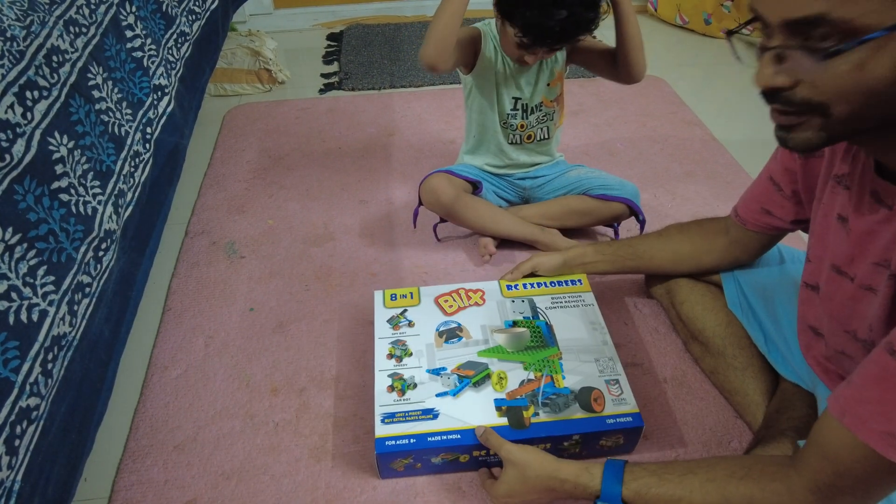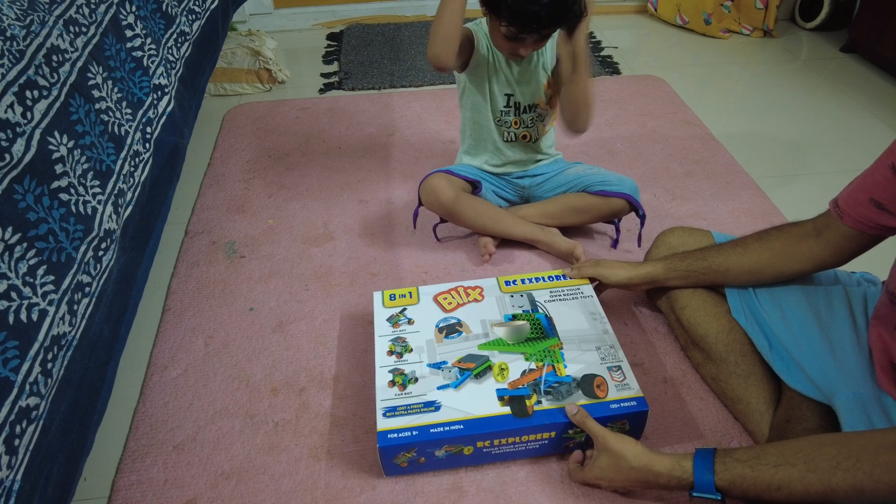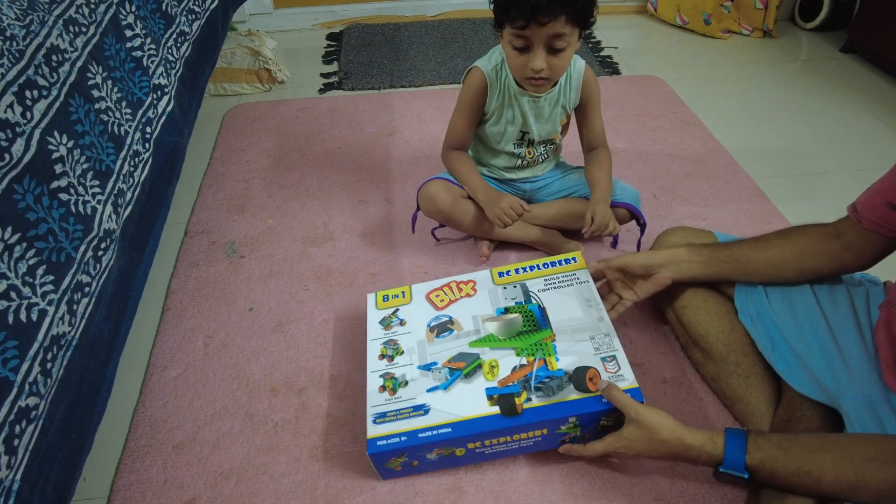They have two models — one is the RC Explorer, which is the cheapest one, and they also have an RC Mega or something like that. I forgot the name. So let's unbox it.